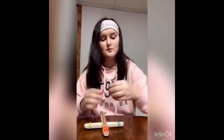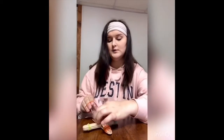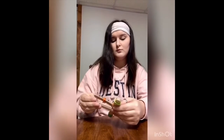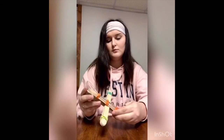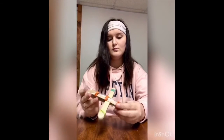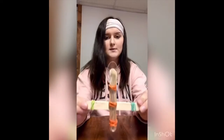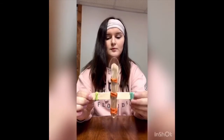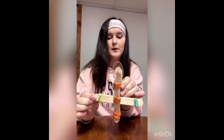You also take two more bands to secure the spoon. It should look like this. That part kind of slides around a bit, but that's fine.